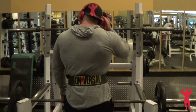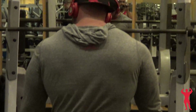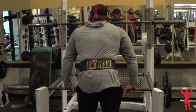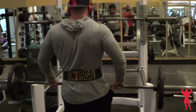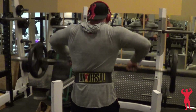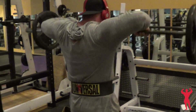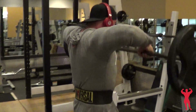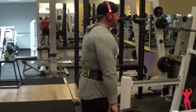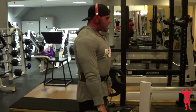I moved on to upright rows. I like to do wide upright rows because that also works my side delts, which is a problem area for me — they just don't want to get round no matter what I do. I've done side laterals twice a week, I've tried a lot of things. It's just a really stubborn muscle on me, just like my chest, so I try to do a couple things for it and really try to stimulate some muscle.